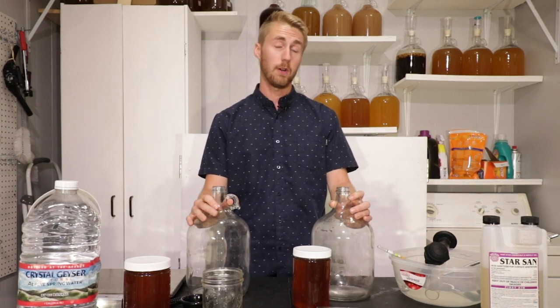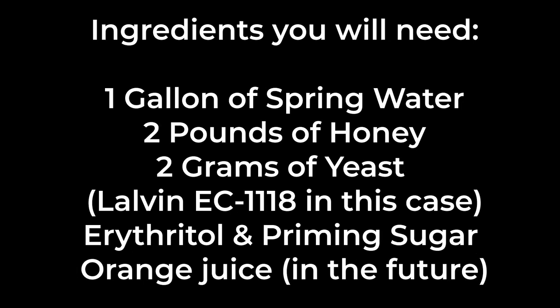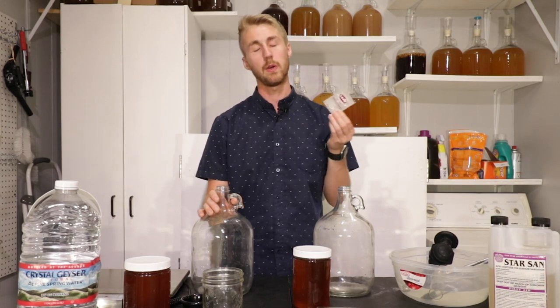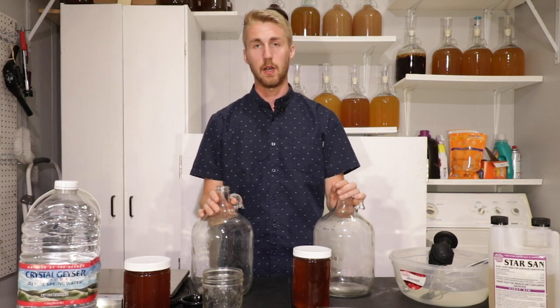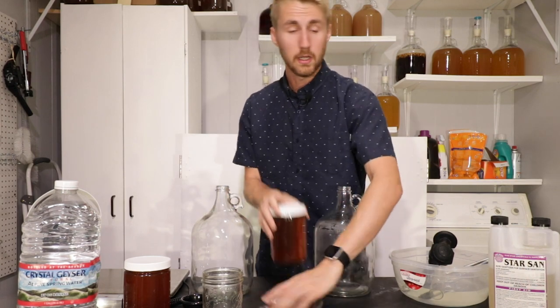You're going to need a few things: sanitizer — this is Star San, a brewer's grade sanitizer — a hydrometer (super important), something to stir with, two glass carboys, some water, and of course honey and yeast. The yeast we're using today is the Lalvin EC-1118, a wine yeast also known as a champagne yeast. It gets up to 18% ABV — super strong. You can also use a scale and other various things.